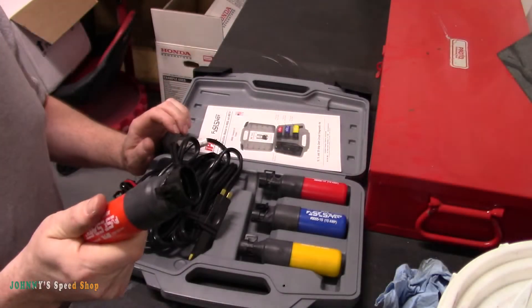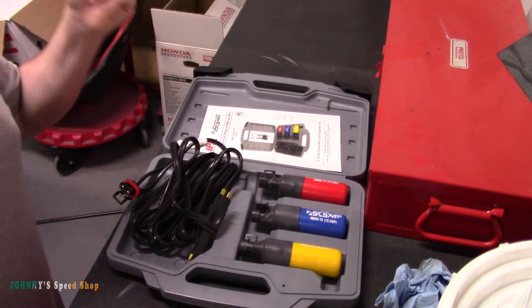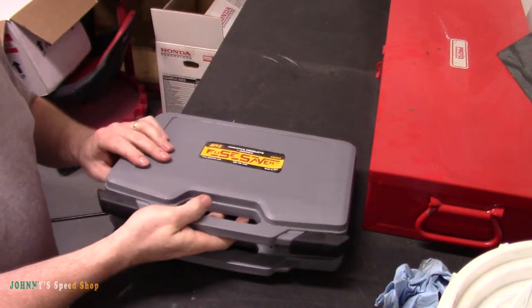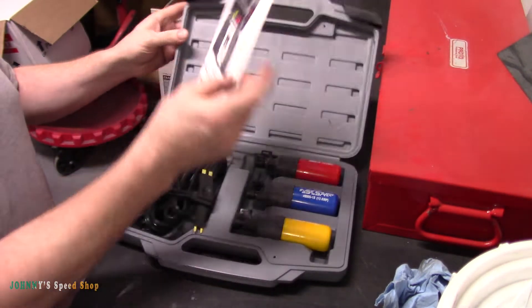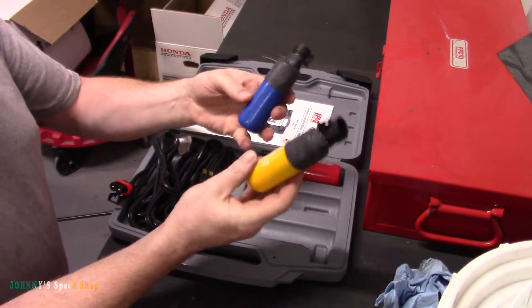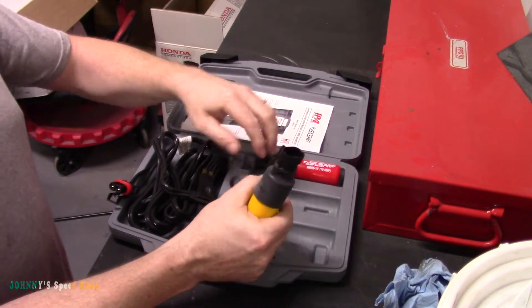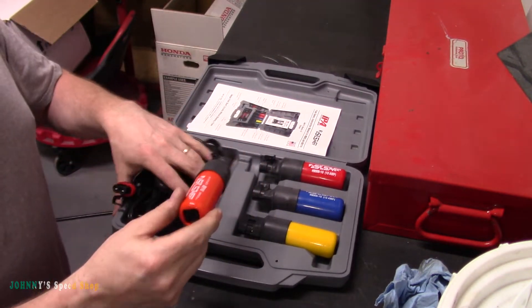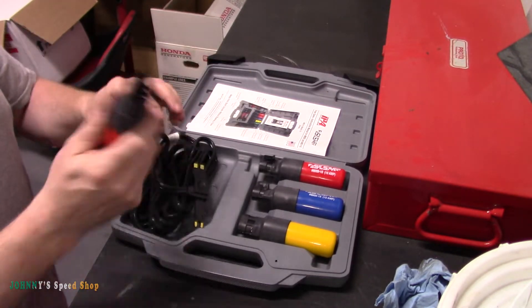This is a tool review — the Fuse Saver 8005. This kit comes with three different amperages of fuses: a 20, 15, and 10. On top of that, I also bought the 5 amp separately, which doesn't come with the kit, but I just throw it in the box.